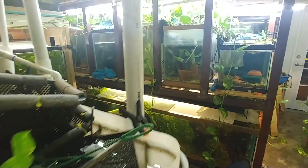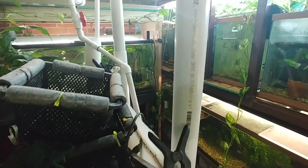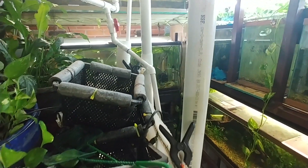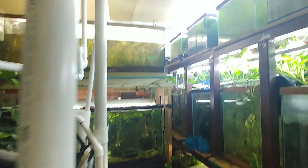I'm bringing some of the Boesemani rainbows and Kribensis out of that grow-out tank that I've got to reseal. That's why it's down like that — it's leaking at a point up there.